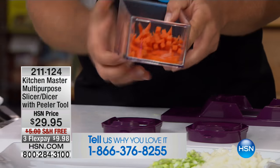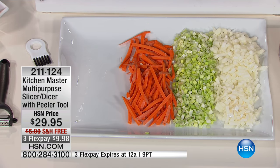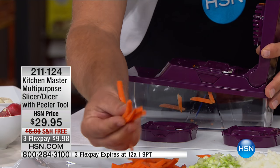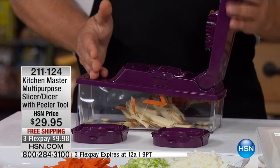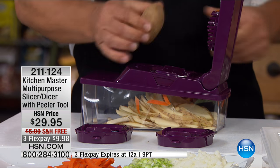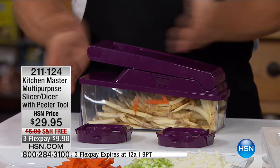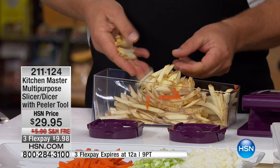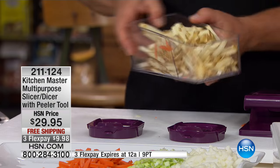Look at these sticks — they come out perfectly uniform. Every piece is perfect and uniform, not like a knife where you get one thick, then one thin, then one thumb. These are all going to be exactly the same thickness, exactly the same consistency. And you'll love it for making french fries. Instead of buying french fries in a frozen plastic freezer bag, why not make them fresh? You know what you're eating — no preservatives, no additives. Place a potato on top of the grate, press down on the lid, it does all the work for you and the french fries come out perfect.